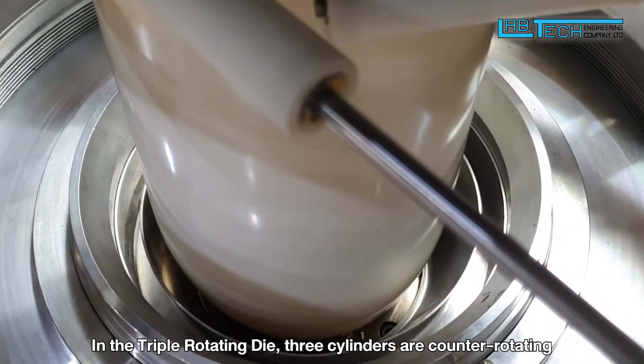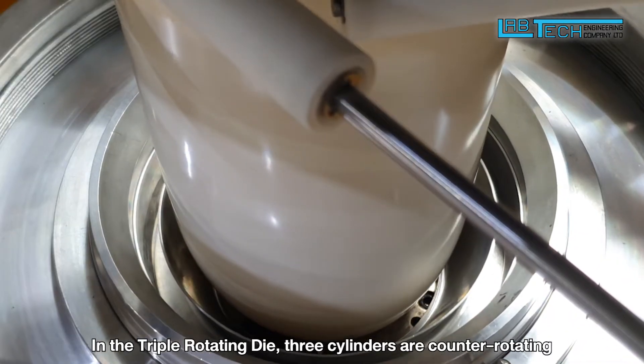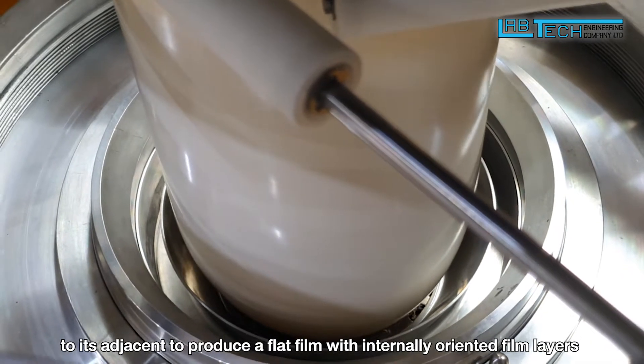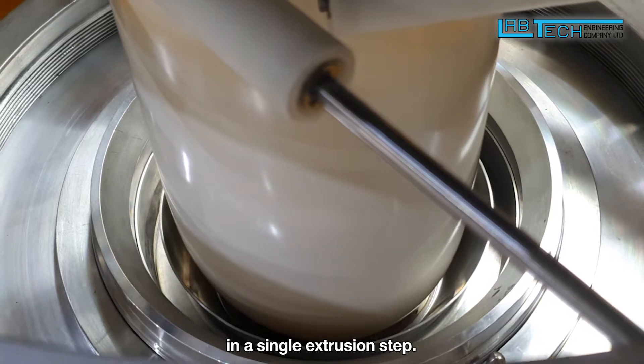In the triple rotating die, three cylinders are counter-rotating relative to their adjacent cylinders to produce a flat film with internally oriented film layers in a single extrusion step.